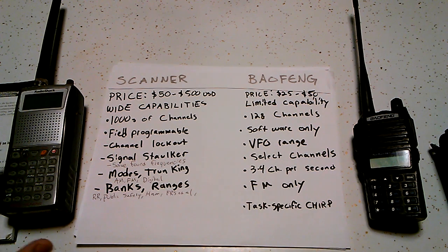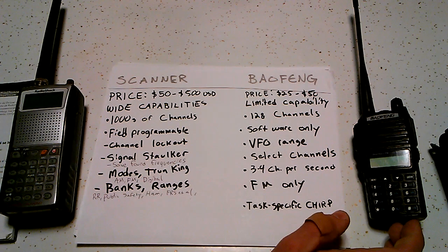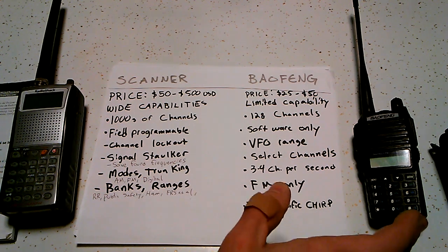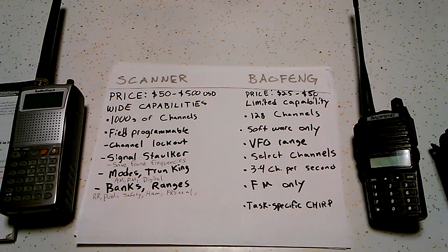On the scanner, these settings are field programmable. On the Baofeng, the settings for scanning are almost entirely Chirp-only or software-only, and that can be a real limitation.